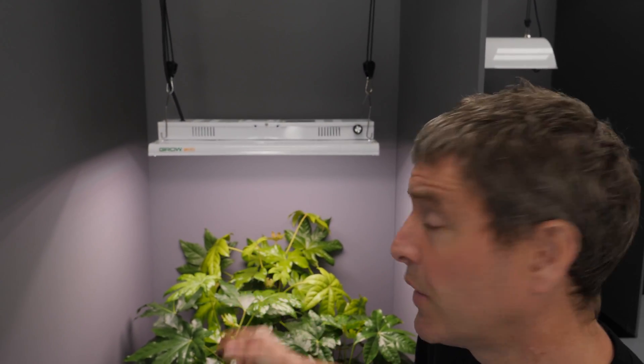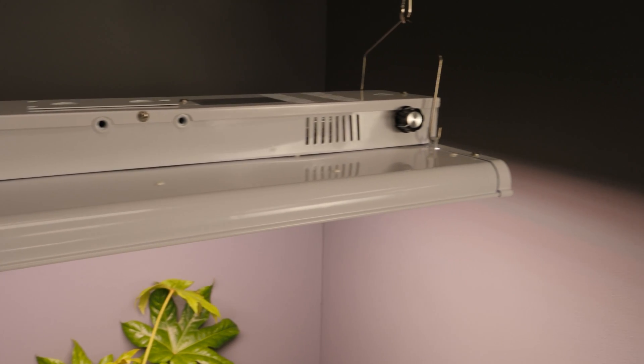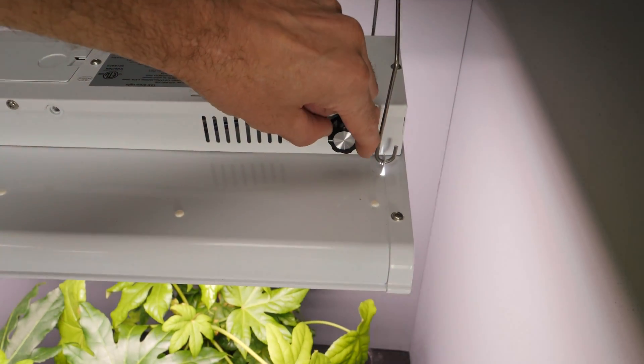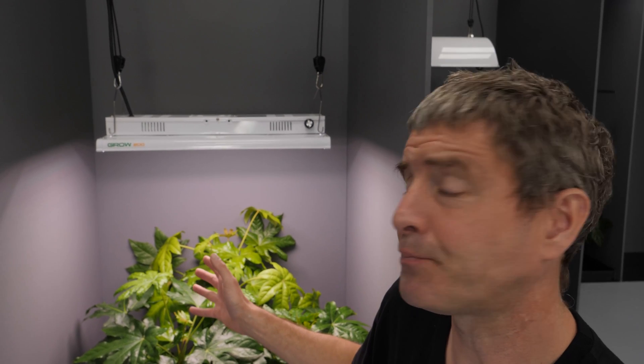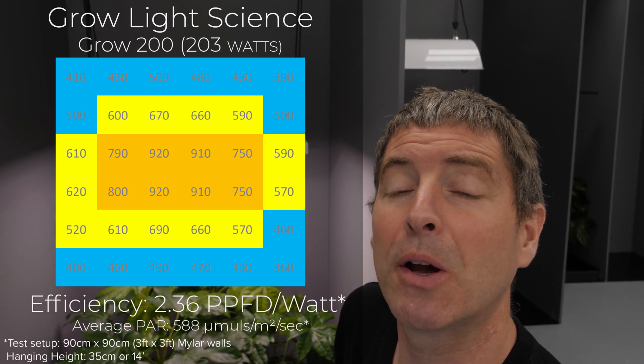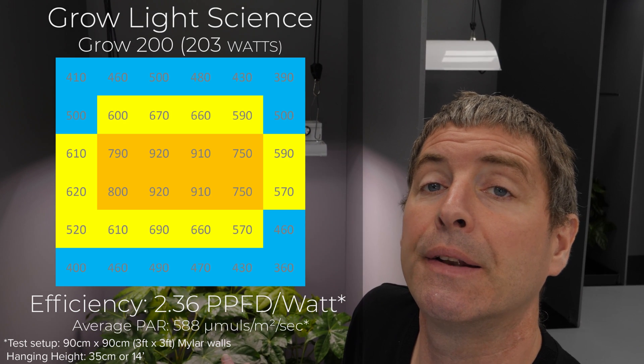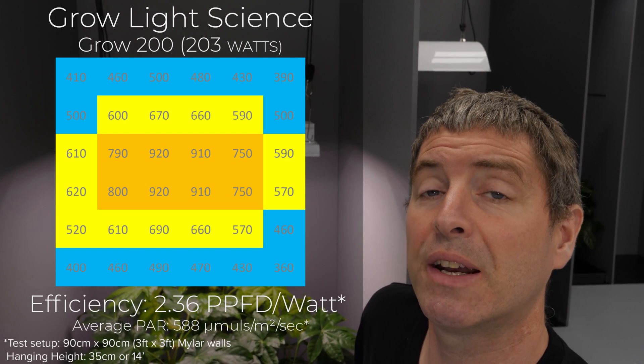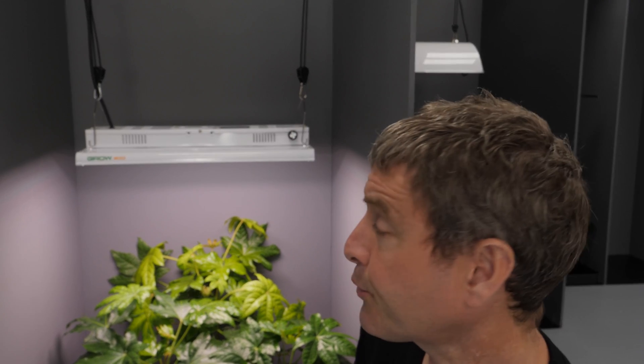We've also got the Grow 200, which is obviously the smaller light compared to the Grow 300 and also very flexible in terms of its application. I have it here in a 3x3, which it suits really well. It's got all the same features and functions as the 300 — onboard dimming, high quality reflector for even spread and high efficiency, easy to mount and hang, and full spectrum. In the 3x3 it delivers really good performance: average PPFD of 588 micromoles per meter squared per second, at 203 watts from the wall, with a system efficiency of 2.36 usable PPF per watt — which is really, really good for a smaller light.